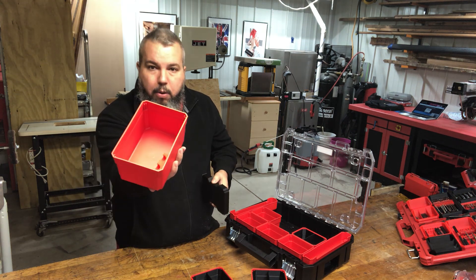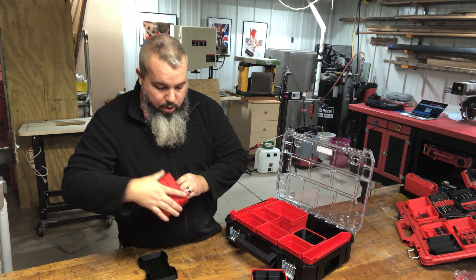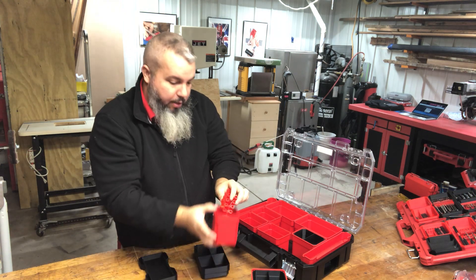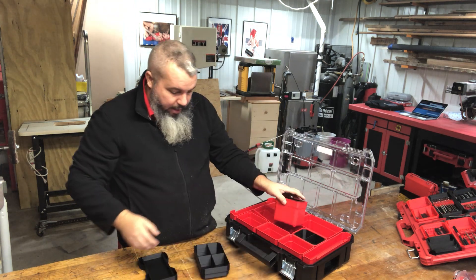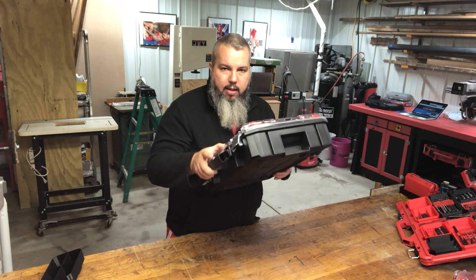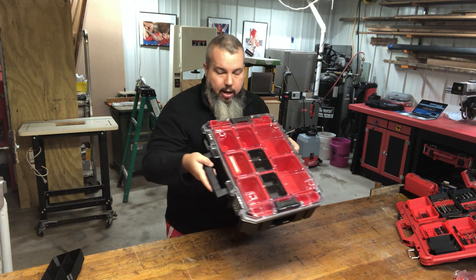Speaking of parts underneath, here we go — Dremel holders. This is actually what we use personally to store our Dremels because we make so many of them. Like these guys — the sanding drums — you have to have a place to keep them. I used to love the Craftsman stuff but after picking this up and seeing how cheap it feels, it's not my favorite. But if you're looking for a lower price point and you need the organization, with the help of Benjamin Johnson aka Electron Smith, this stuff works out really well.